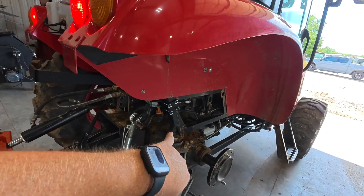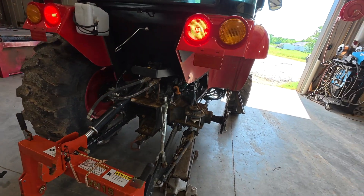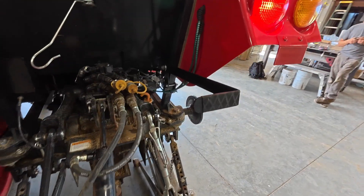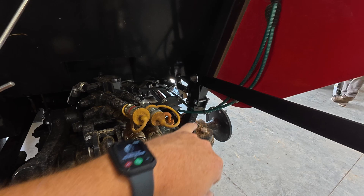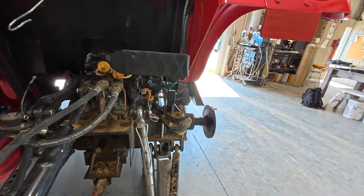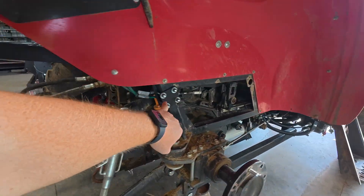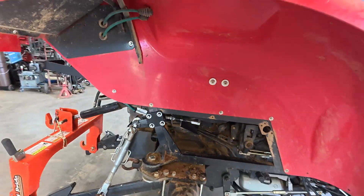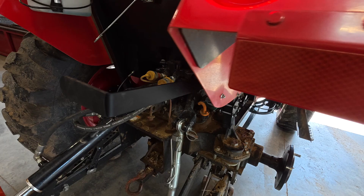These are model and cab or non-cab specific, so you can look at our website and see the differences between them. These kits are super simple to install — we make these as a DIY kit. They come with all the hardware and you can get them on our website. A link is in the description.